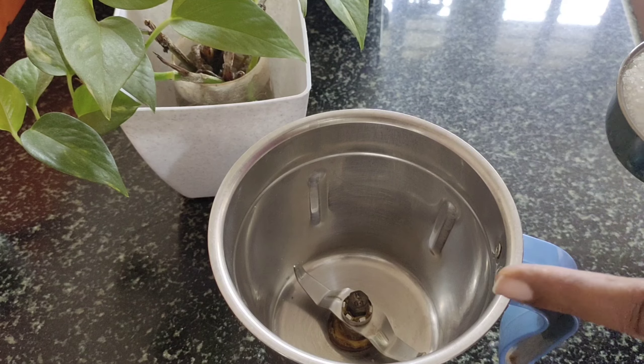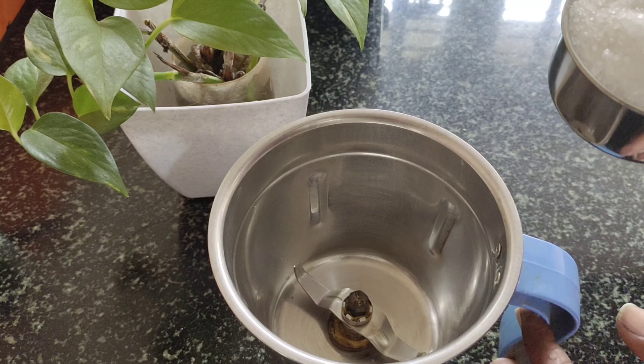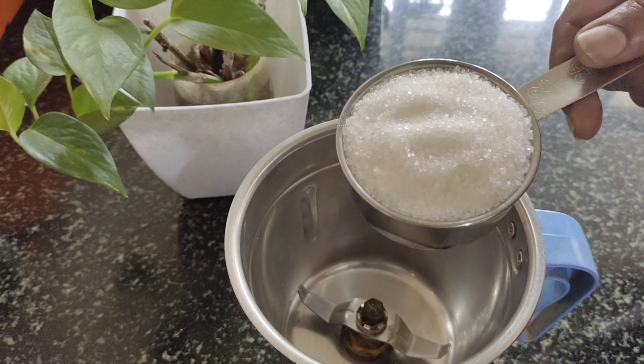First, we need to sift the flour. Mix it with 150g, and add 150ml oil.